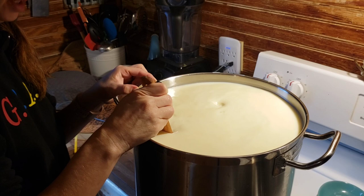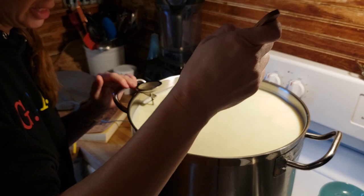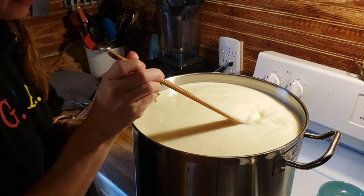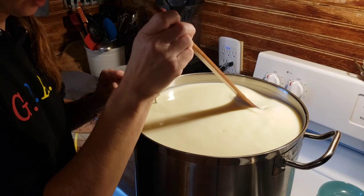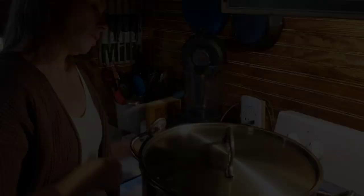We're going to stir up and down, mixing that culture in, and then we're going to allow this to ripen for a total of 45 minutes before we add our rennet. We got it to 94 degrees, turned off the heat, added the culture, and stirred it in. Then we're going to put the lid on to keep the temperature about the same, and set a timer for 45 minutes.